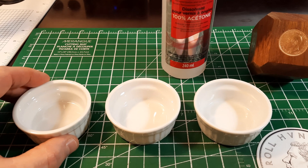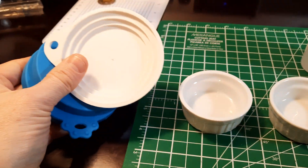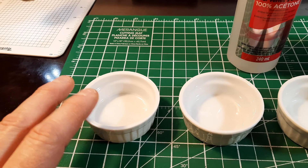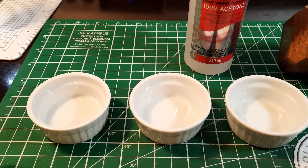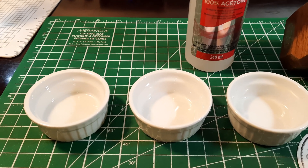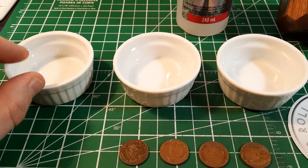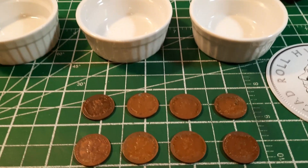Stay away from anything like saran wrap as a lid. I've got a few lids here that are properly fitted to the containers, which should keep the acetone from evaporating. Thirdly, cover it because acetone has a very strong smell, so you'll want to do this in a well-ventilated area. I'm going to get these pennies in here — we'll put three in a couple of them and two in another — and fill them part way full with acetone so the entire surface of the coin is covered.